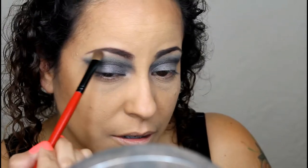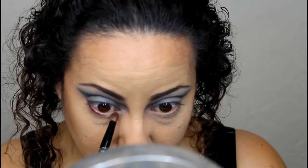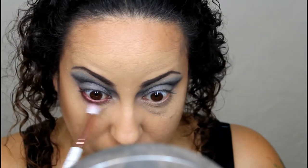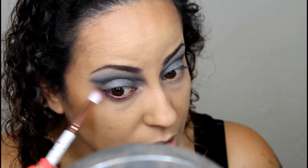Now I'm going to work on my lower lash line. I'm going to take this MAC pigment called Maroon — it's a very old pigment and a really pretty color. With that same bullet brush I just wiped off, I'm going to apply this to the lower lash line and smoke it down. Then with the fluffy crease brush, I'll soften the edges, blend it out, and take it up a little bit.